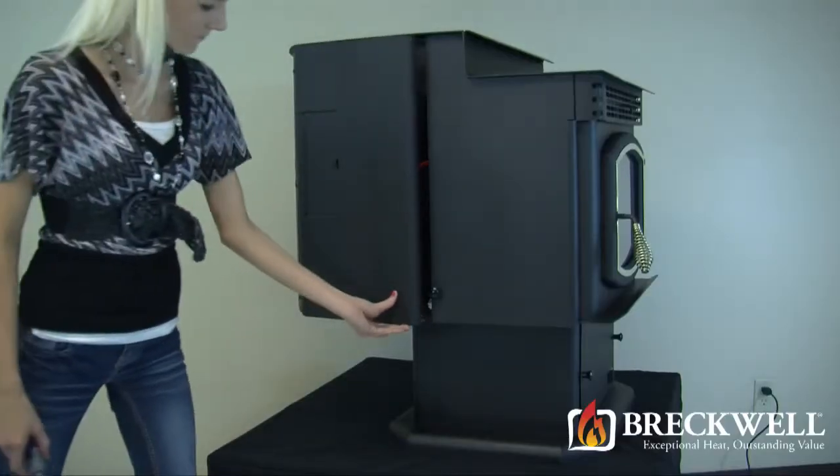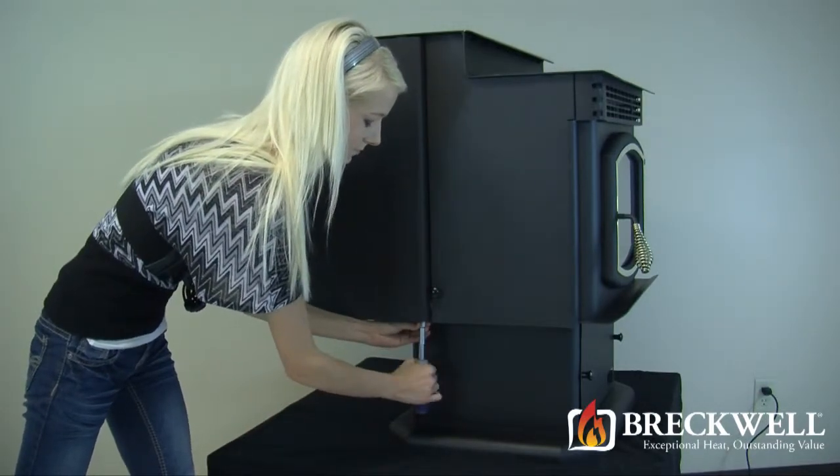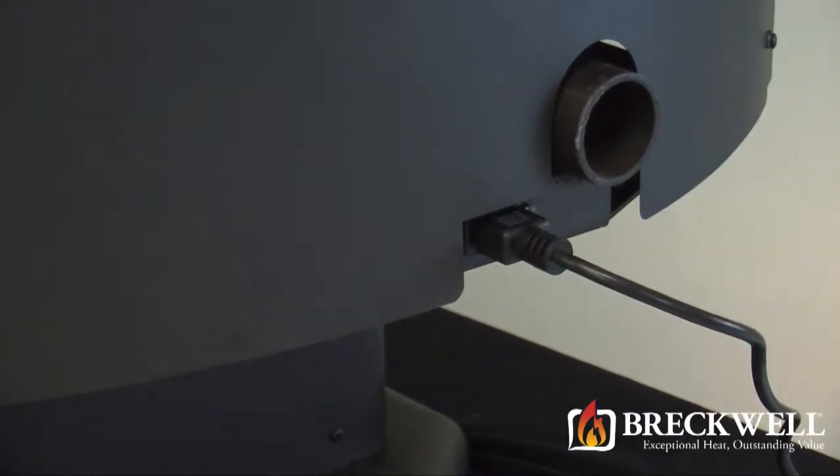Now simply close the side panel of the stove and tighten the bolt you loosened earlier. You can then plug the stove back into the wall and test it for proper operation.